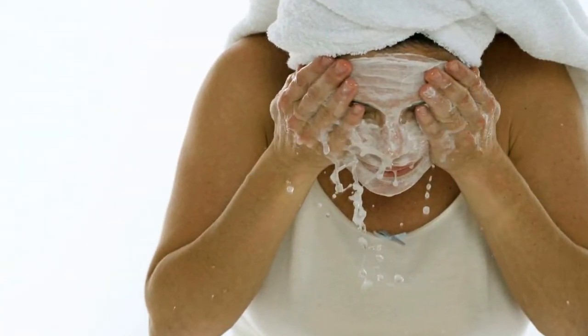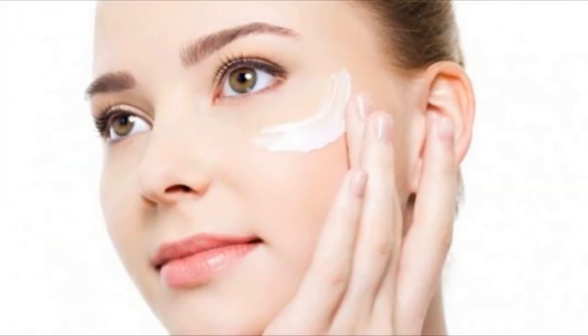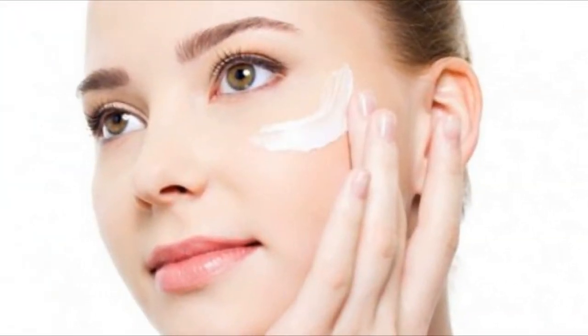As you rinse, make gentle circular movements on your skin to help remove dead skin cells. After this, apply a moisturizing cream to enhance the effects. Repeat at least three times a week and always remember to use sun protection every day.